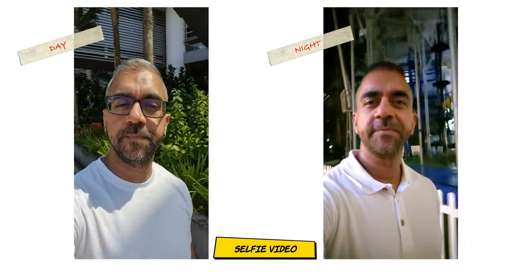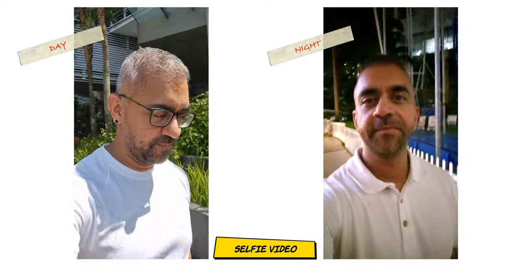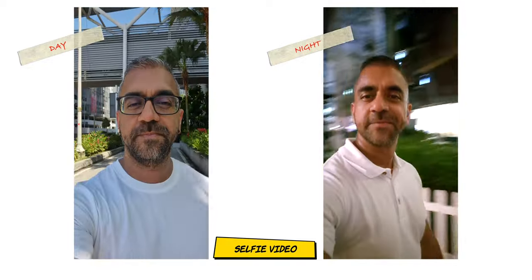As for the front camera, daytime video was amazing with flawless stabilization, and the same can be said for night video recording as well. Here is an audio recording using the front camera in a vlogging situation, including a wind noise test — let me know what you think.